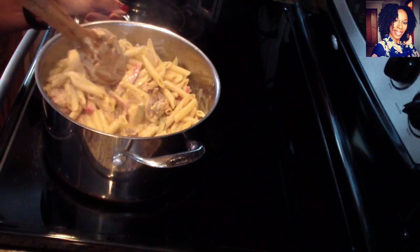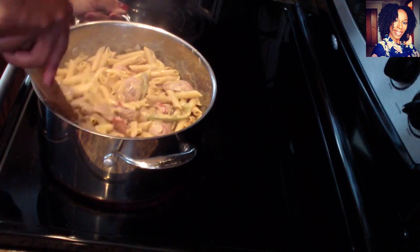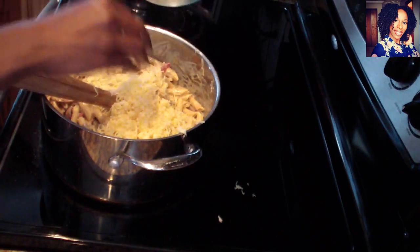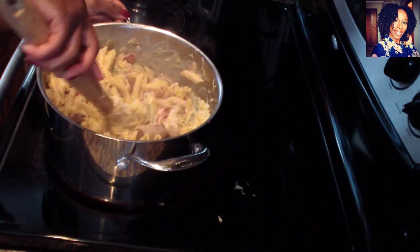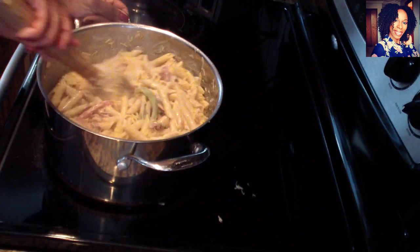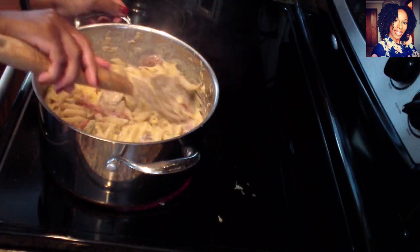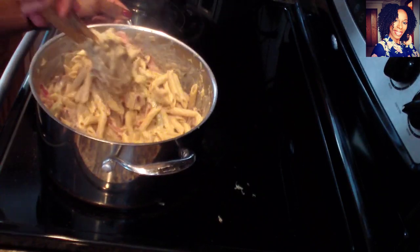If you feel like you don't have enough liquid, you can always warm up some half-and-half and add it in, but mine is looking pretty good. Now I'm going to add the cheese — I love the taste of gouda cheese; it has a little smoky flavor that makes everything about this recipe so good. I forgot to mention, if you have a little fresh parsley you can definitely use it to make your plate pretty. You can see how gooey all that cheese is — and this one we don't have to bake in the oven; it's good as it is!